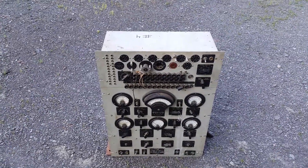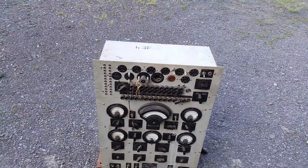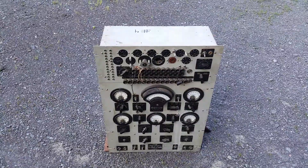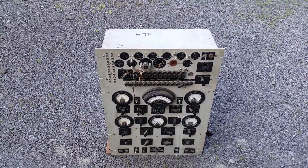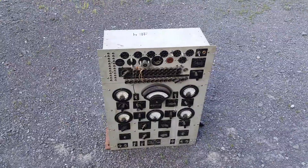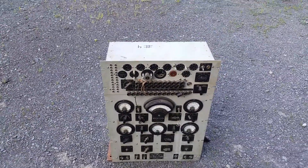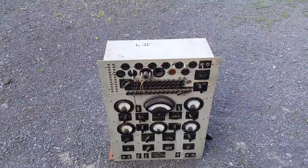They placed them on capital ships and larger shore stations and used them for quite a long time — until the TV-7 series came along, which was a better option. As you can see, this is not something you can take up to the transmitter or receiver you're repairing. You have to bring the tubes down to the shop where this thing is, because it is heavy and big.